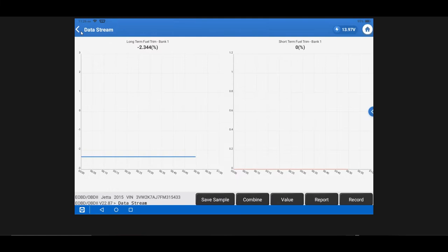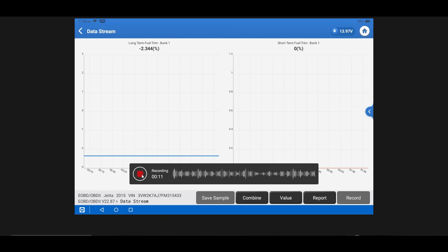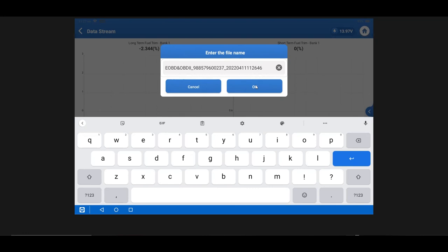You can also record a data stream — record it via the Record function and it saves as a data stream sample. Hit the stop button when done and name the file whatever you want. Another way to capture data is by dragging from the top of your screen downward to access the quick settings menu.